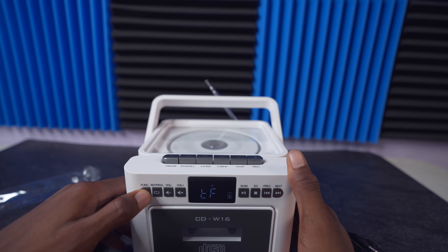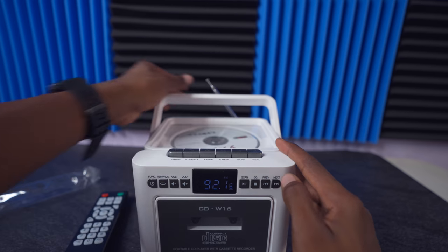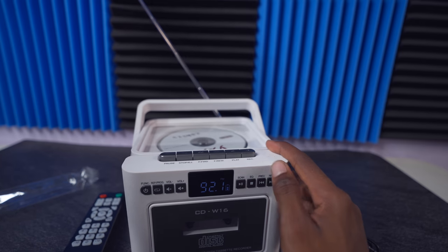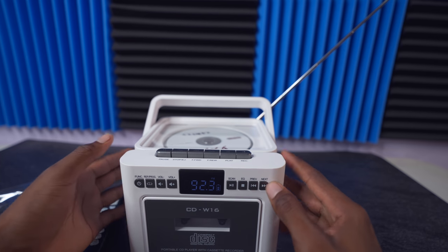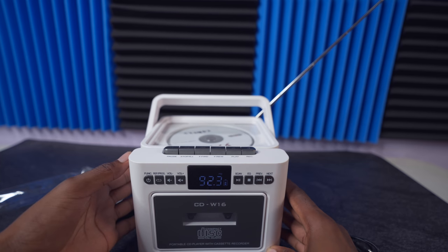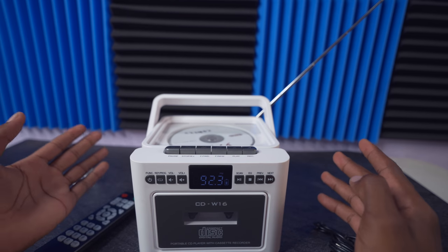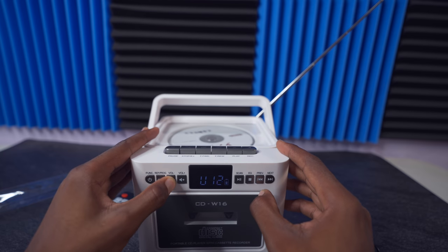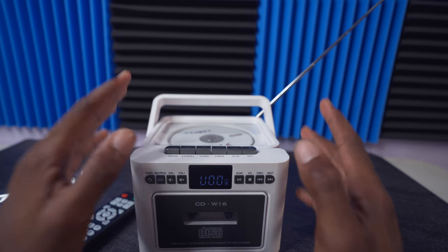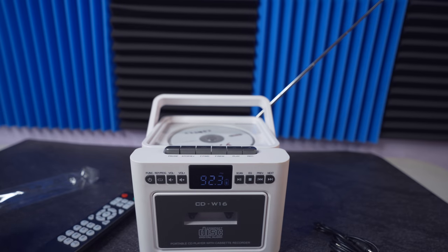Now I'm going to change the function and see if I can pick up some radio stations. As you can see, this does work — I actually found a station on it. Great compact radio. Hope you guys found this video very helpful.